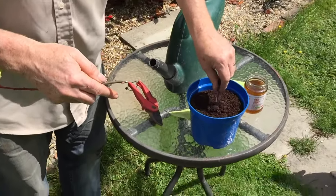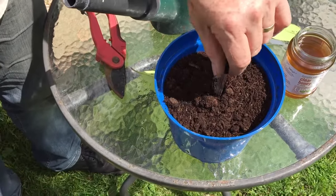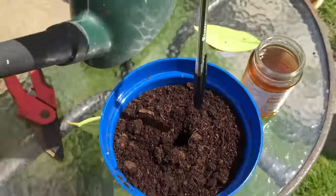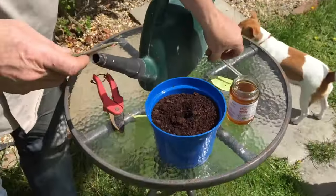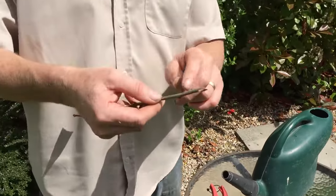Then you need a pen or pencil to make a hole in the middle of the compost. Wiggle it around a bit to make sure it's bigger than the stem going in. You need about two inches depth in there.